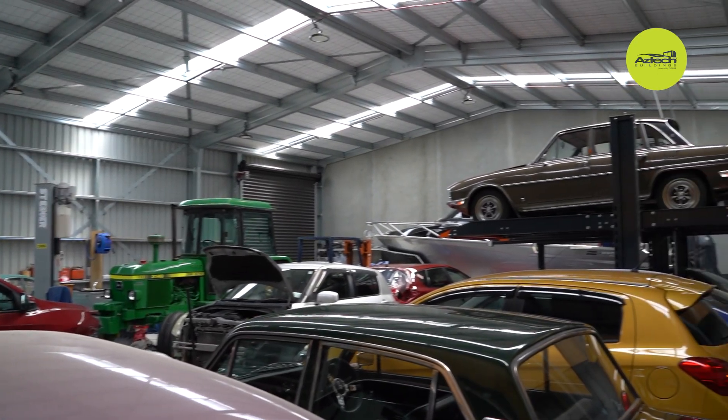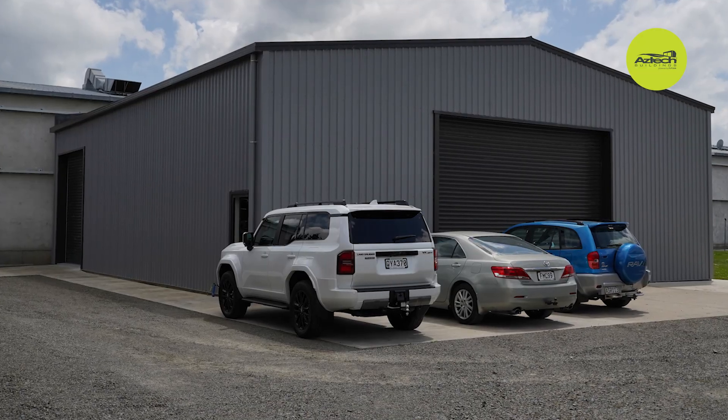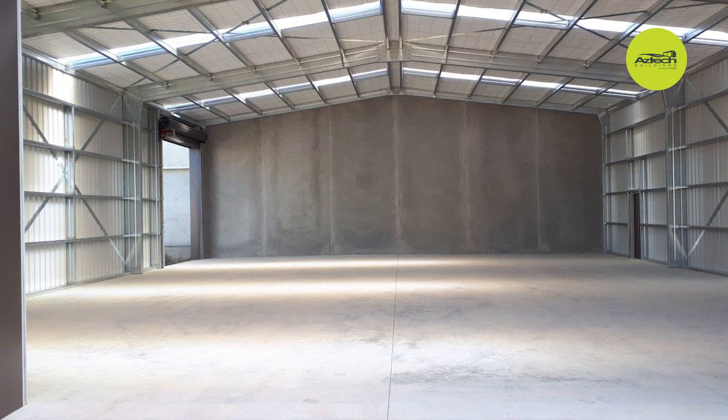Our company is Wallace Building. We're a small building business in Masterton. We have four staff at the moment but we specialize in steel frame construction and Futura has worked really well for us.